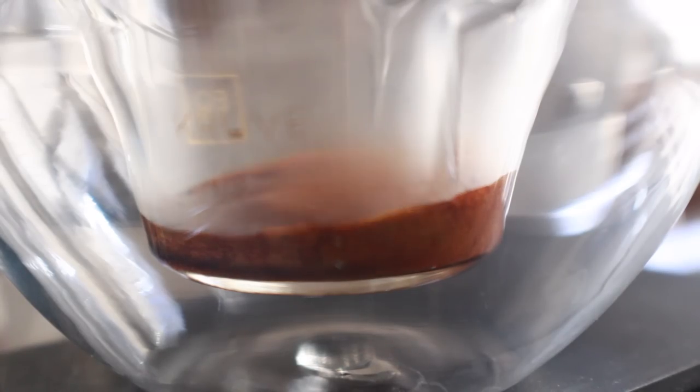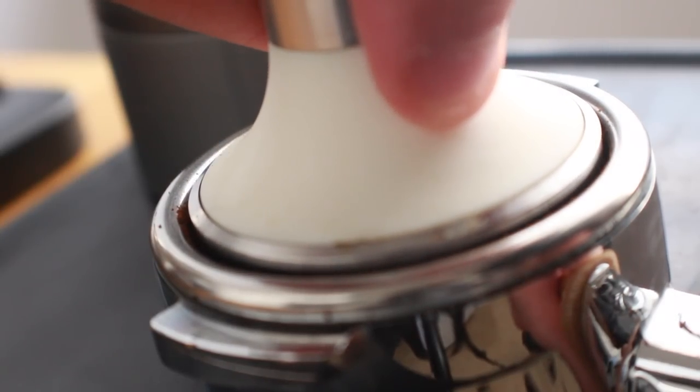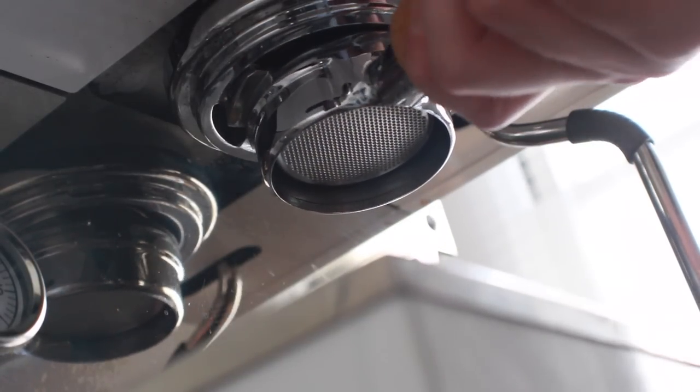With alignment not being an issue and flow rate nearly identical, the next measurable test is extraction. That means testing extraction percentages, looking at bottomless flow for potential issues or differences, and doing a taste test. I dialed in espresso using 17 grams of coffee, aiming for a 34 gram output in about 25 seconds, using the exact same distribution and tamping technique across all shots tested.